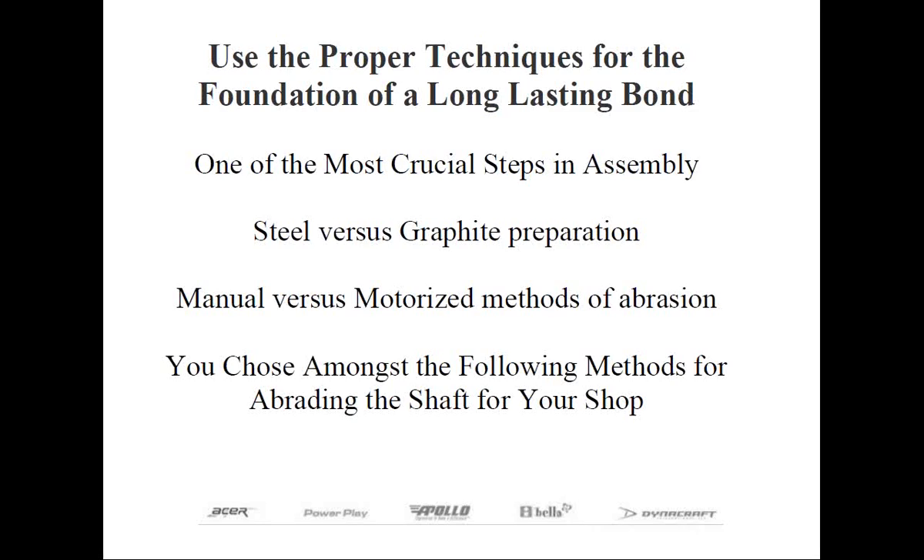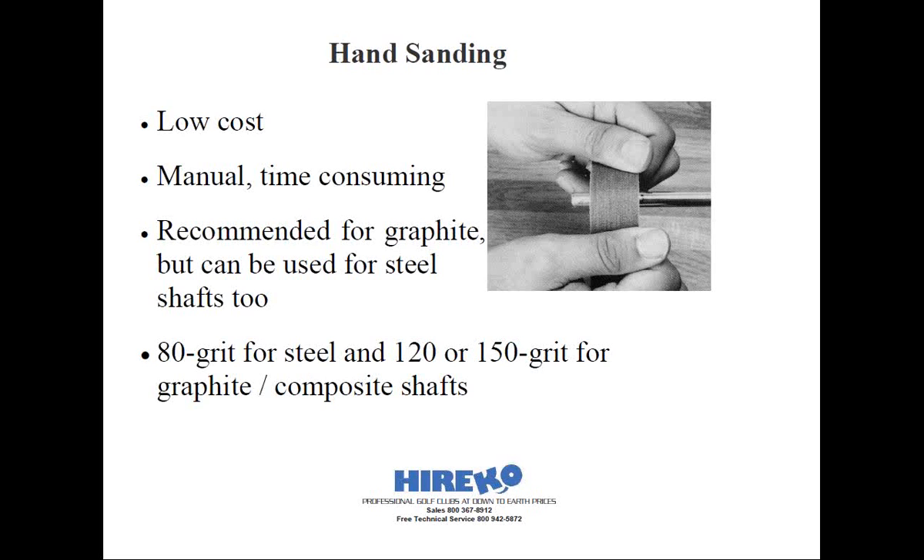I'd like to discuss the acceptable methods of shaft abrasion, as well as the pros and cons with the various types of shaft materials. By far the least expensive, but also the most time-consuming method of shaft tip abrading, involves hand sanding with strips of sandpaper. For steel shafts, you want to secure the shaft in a vise clamp in your bench vise, and just tear off one-inch wide strips of 80-grit cloth-backed sandpaper to abrade the tip of the shaft. With one hand holding each end of the sandpaper, go in a back-and-forth motion on the shaft tip, much like you were going to shine your shoes — hence the name, the shoe shine method. This is the best method I've found to ensure a nice, even shaft abrasion.